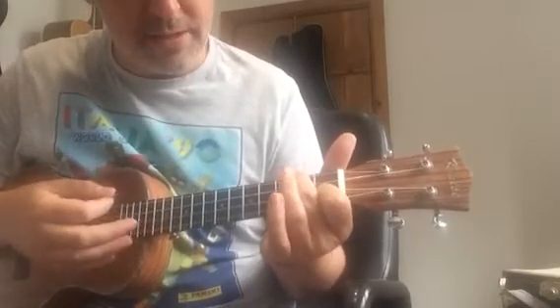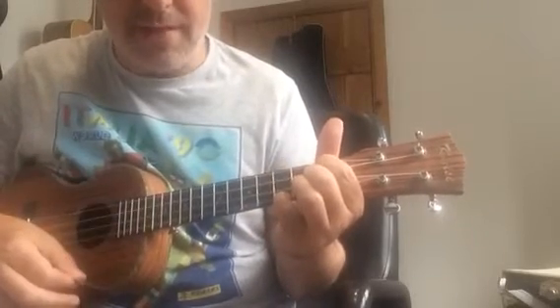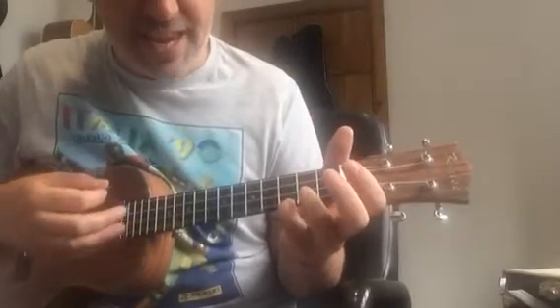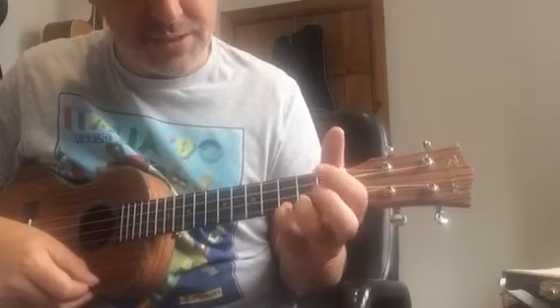Spend a little bit of time switching from F to F minor and getting that right. Your chord after F minor is a C, so you might as well just leave your pinky on to make the C.